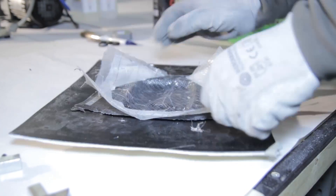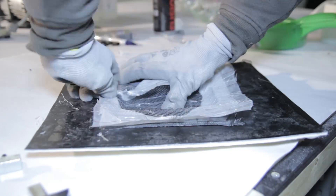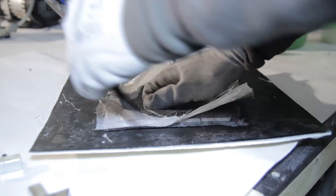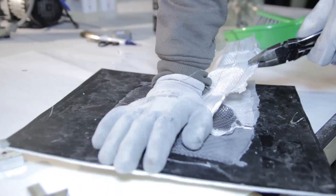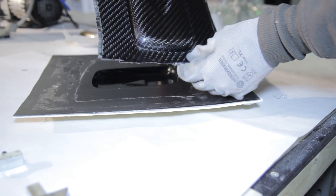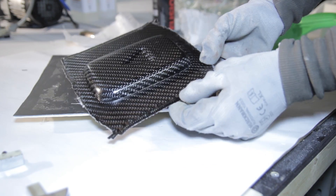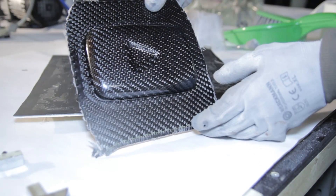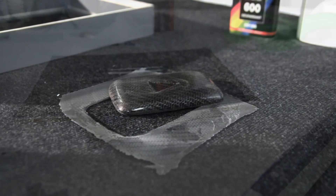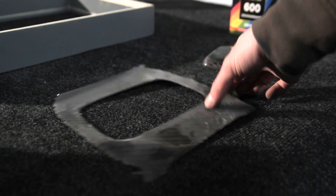Here is the demolding stage. As you can see, the release agent is quite good — it was just popping out. I remove the parts and this is how it comes out of the mold. It's a perfect piece: no pinholes, and a good surface from the mold. There are still some little bubbles on top, but all of these are sanded and then finished with a clear coat.